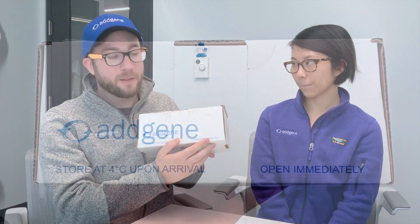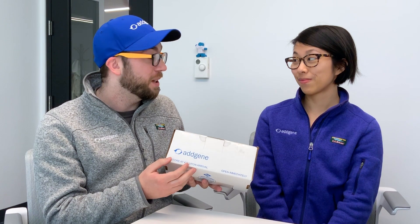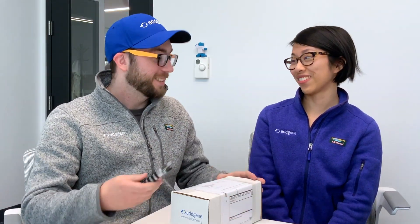The first thing you want to do is open immediately and store your plasmid at four degrees. If you don't do that, all the cells will continue growing, all your samples will die, and you'll have wasted all your money. That sounds pretty terrible.